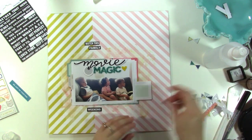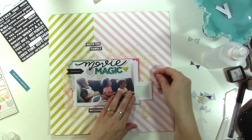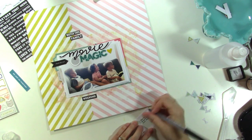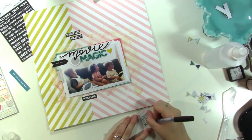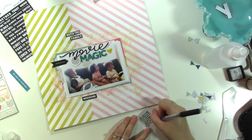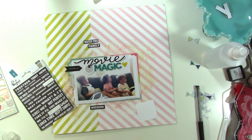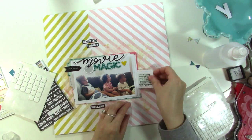This little square that says 'loving' from the cut-apart sheet is where I'll put my journaling. I'm writing about how they were so enraptured by Moana, and how I was enraptured watching them — they're just so cute together. Zuri, the little girl in the middle, kept trying to hug Wes even though he didn't want her to — it was really funny every few minutes. I wrote that little story there and I'm gluing it down.